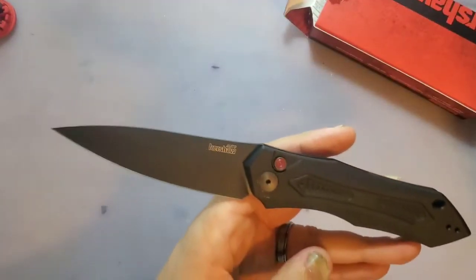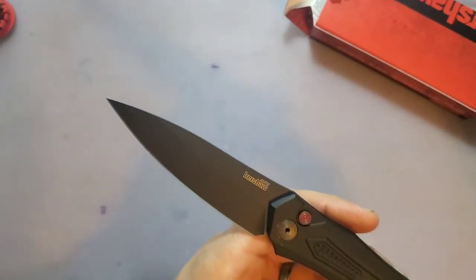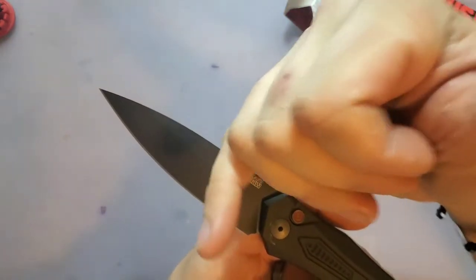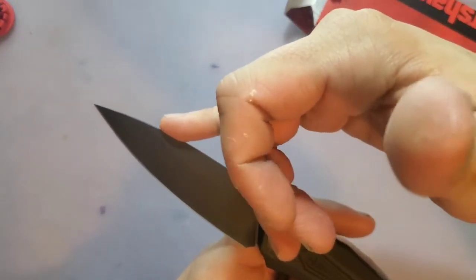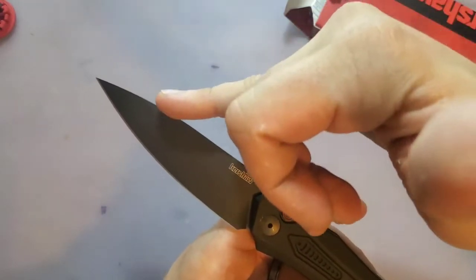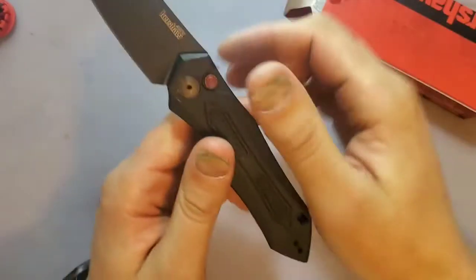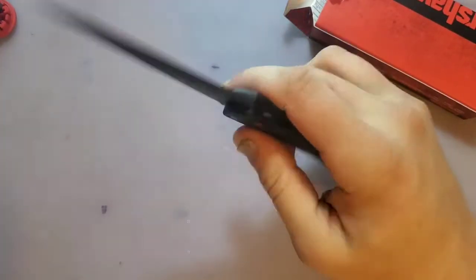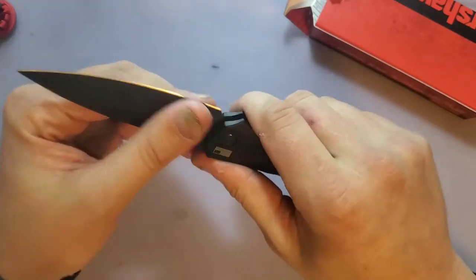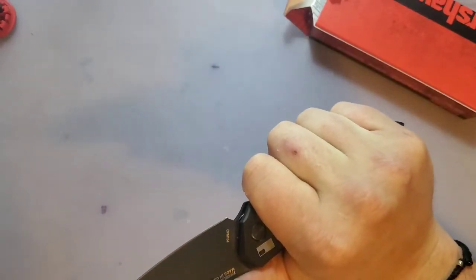The blade reminded me of the Kershaw Bare Knuckle because it has this wannabe sheep's foot profile. All they would have had to do is angle it down just a little bit more and you could have called this a sheep's foot blade. For a big blade it fires out good enough. This is CPM-154 — that's pretty sweet.